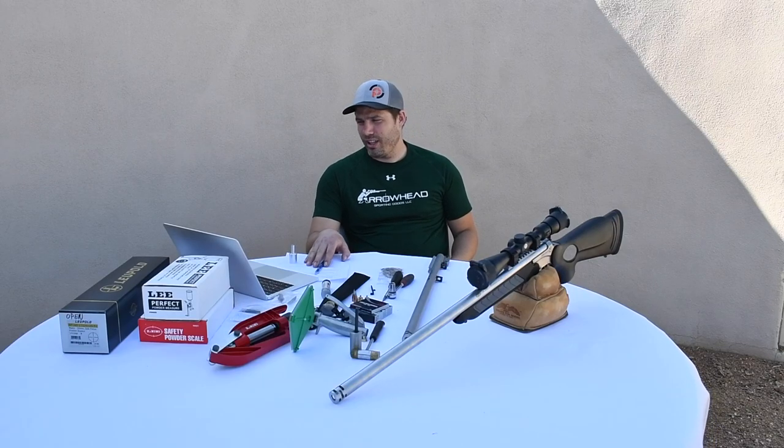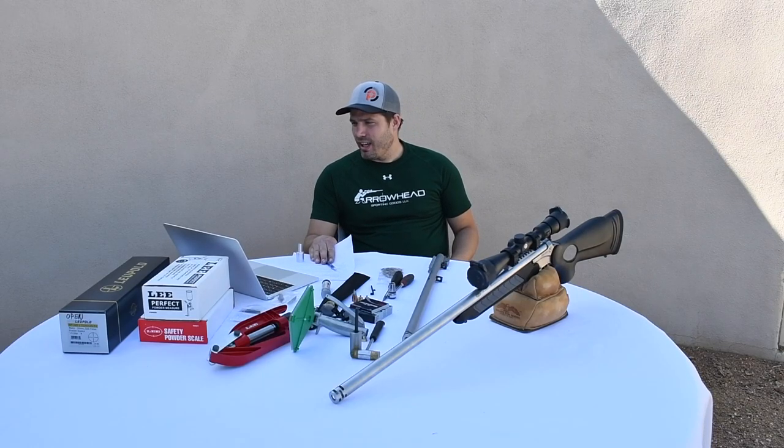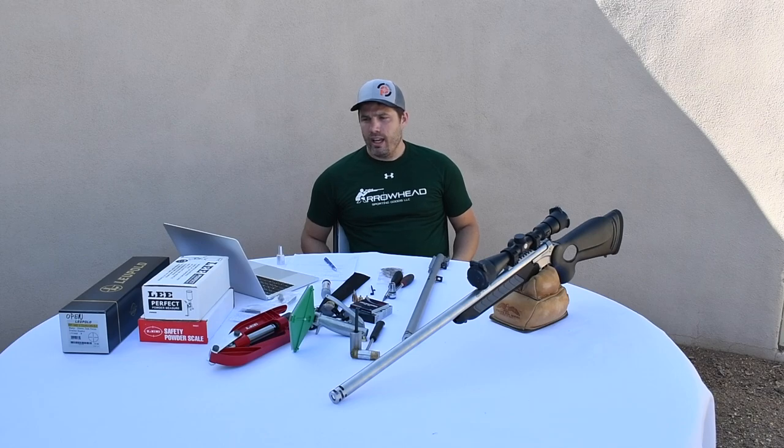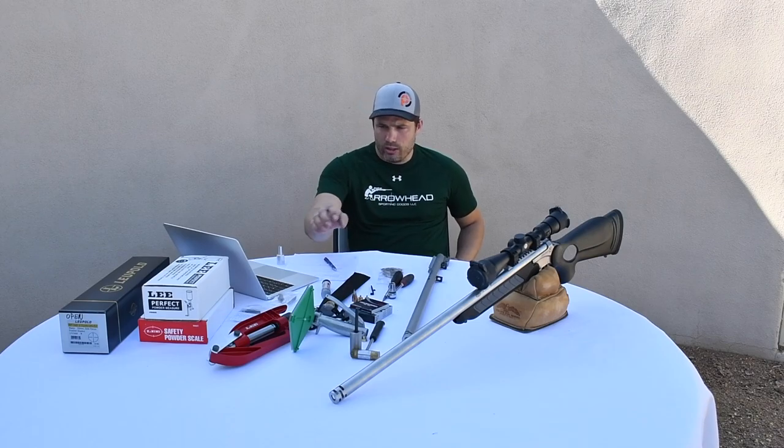Thanks for those of you that are on. We're just going to run through our Encore barrels. I get a lot of questions, a lot of the same questions. I've been saying for a long time I'm going to do a how-to video. So I thought I'd make it a live event and just go through everything you get with the gun or with the replacement barrel when it comes in the mail and then how to set it up. With that, we'll jump right into it.